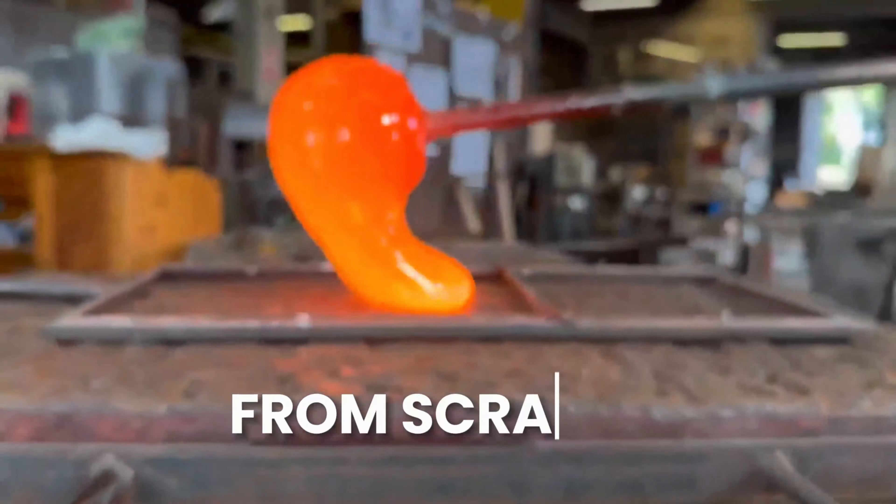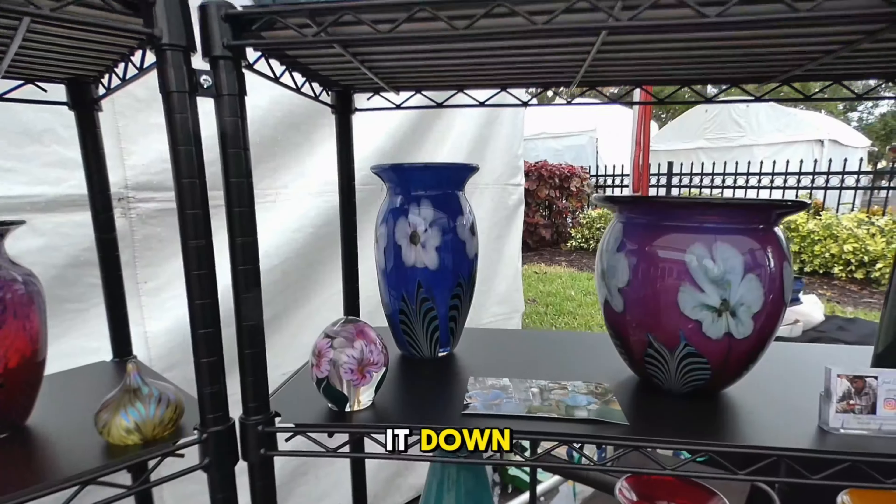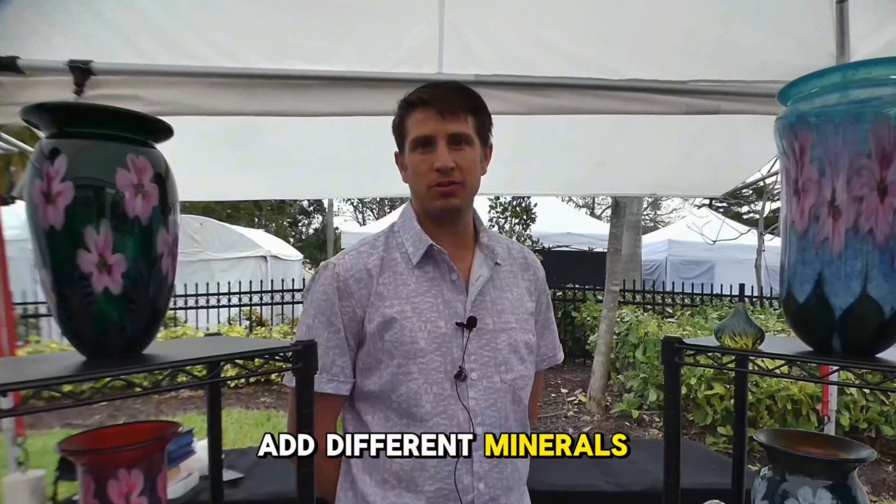How's it going? My name is Robert and I cook glass from scratch. What that means is I take sand and actually melt it down, cook it into glass, and then I add different minerals to make my colors.